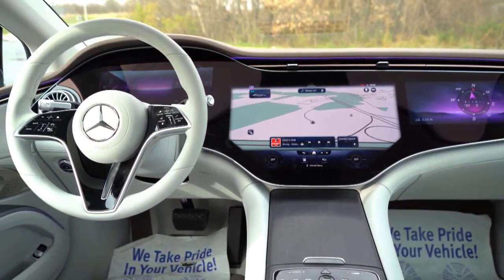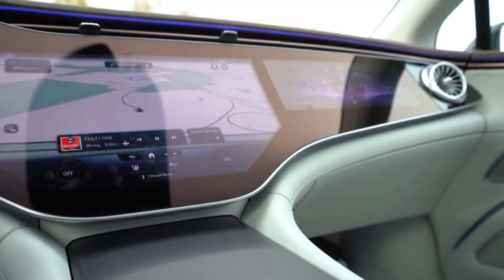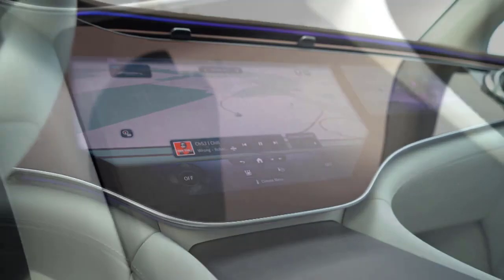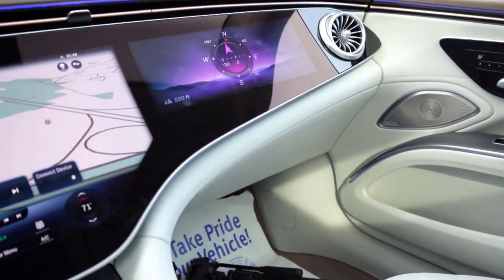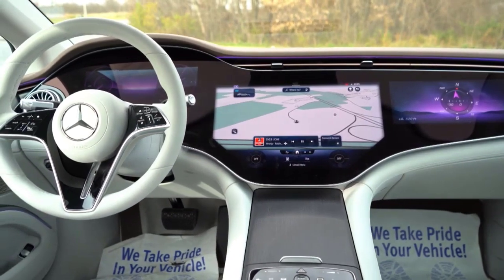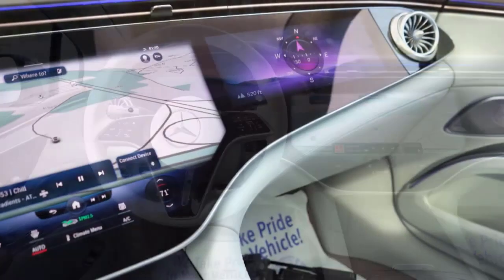Aside from this being Mercedes' first car built on its new EV platform, the other big news is the so-called hyperscreen. The EQS 450 Plus has an optional hyperscreen — it's standard on the EQS 580 — consisting of three screens covered in a massive glass panel that spans the width of the dashboard. The three touch screens control nearly every function in the car, from setting an interior temperature to a game of Tetris.